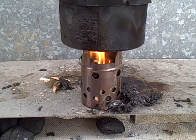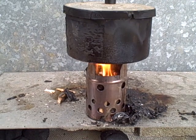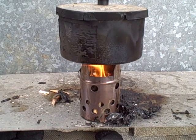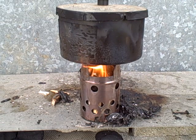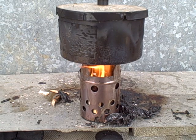See how nice and clean that burns when you burn a vertical stack. Very little smoke coming off. Got a nice clean burn.